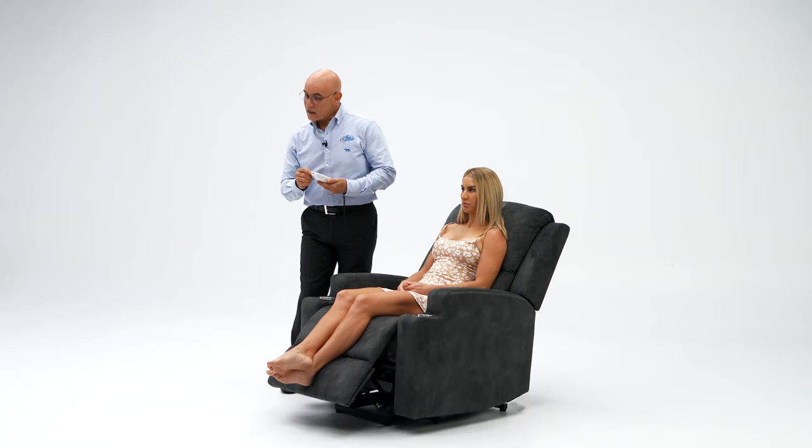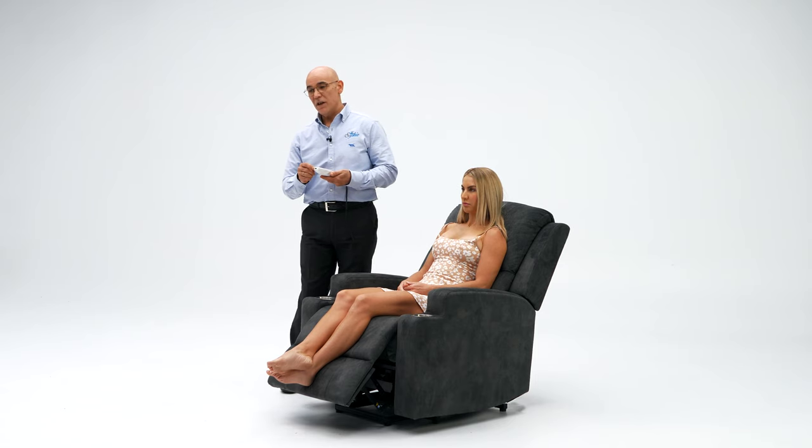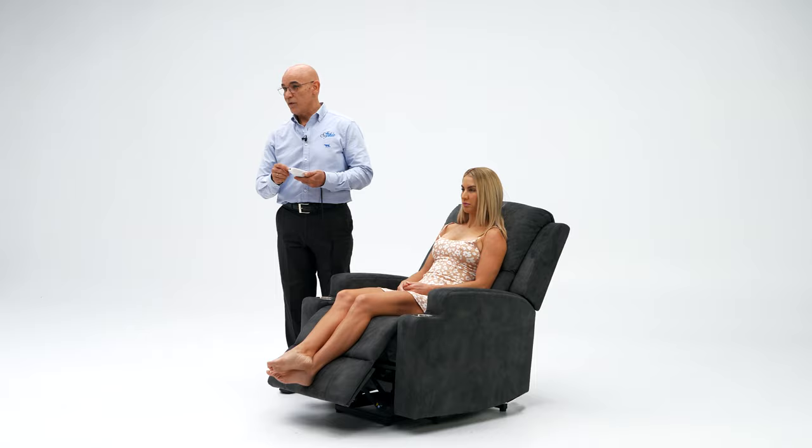On the remote control you can see it has a USB port so you can have any device charging there, like an iPad or your phone.